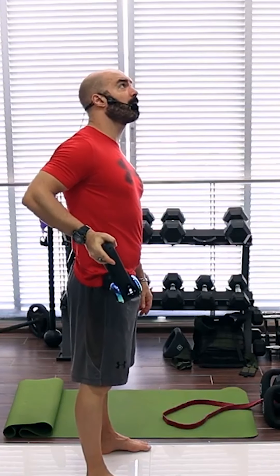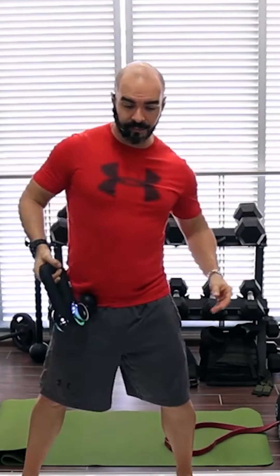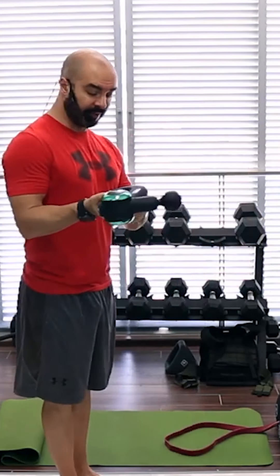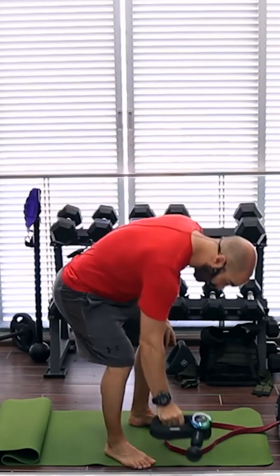I spend a little bit of time over the TFL — as much as I need to feel that warm sensation. Once I feel that it's warm enough, I move into the setup with the band.